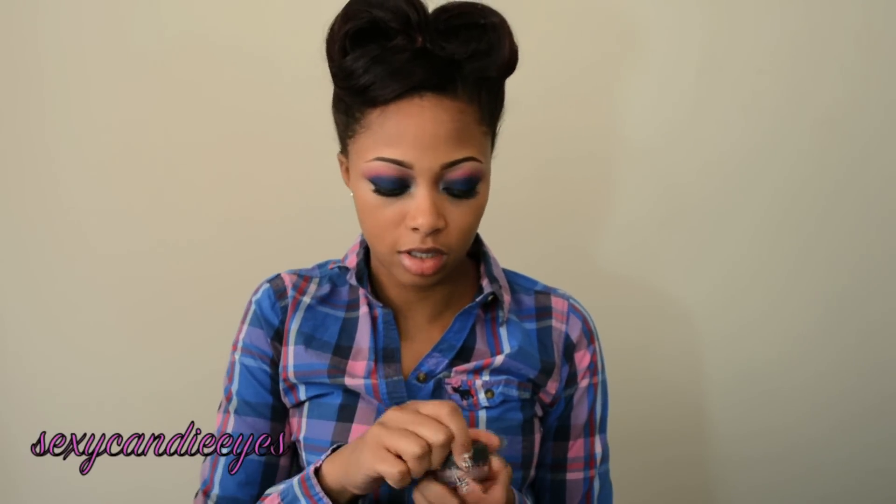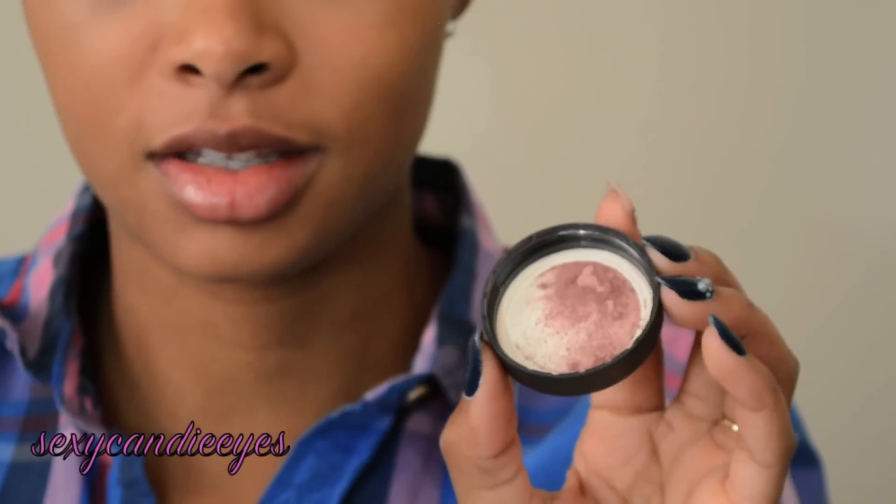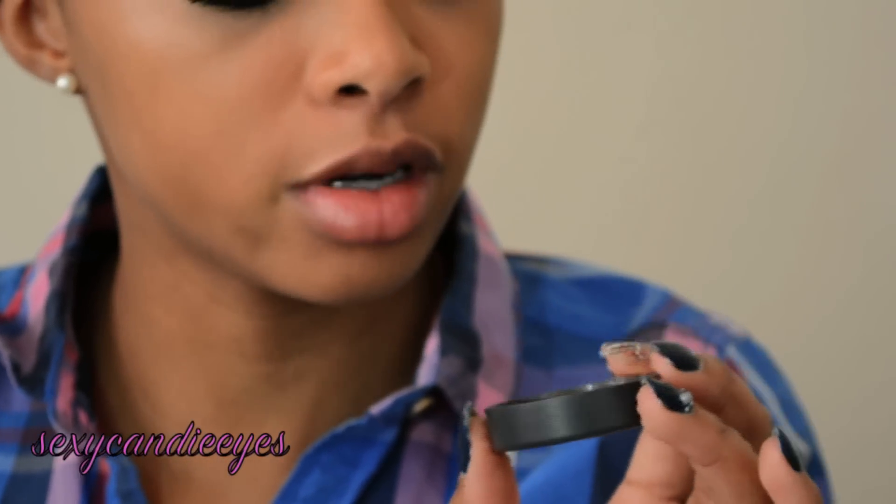For the cheeks, they're really contoured and it's like a berry color contour. I'm not sure what I'm going to use yet, but this is probably the closest I'm going to get — this is Compassion from Bare Minerals. It does have shimmer in it, so I'm going to be applying this with a 109 brush by MAC.